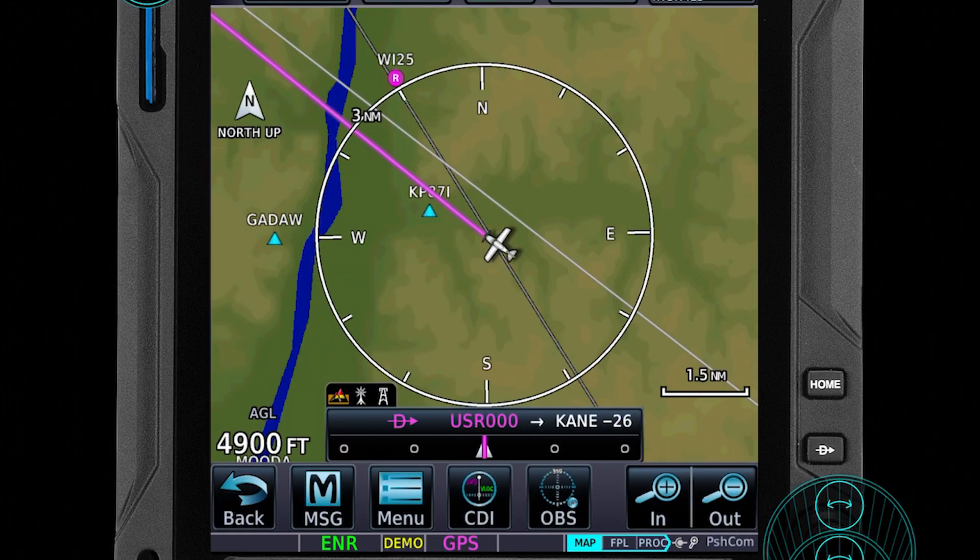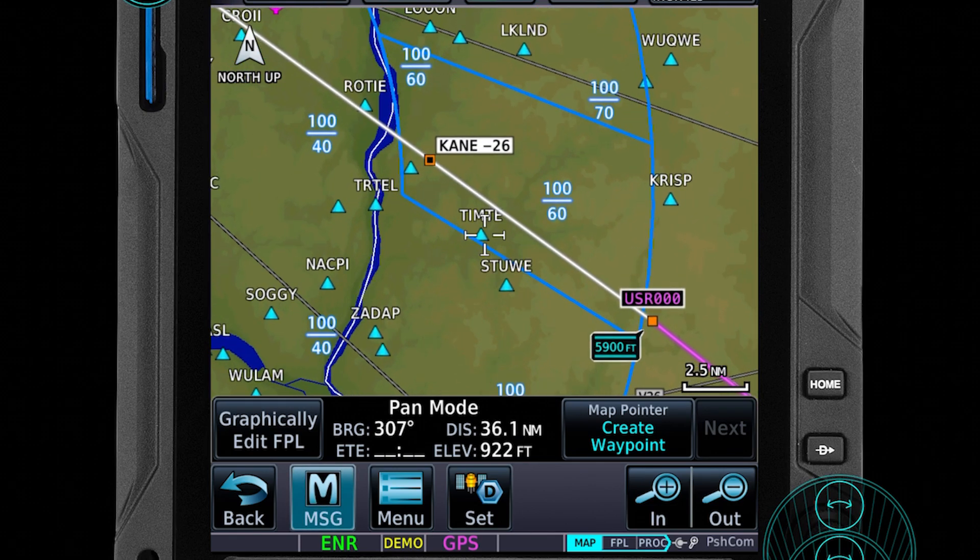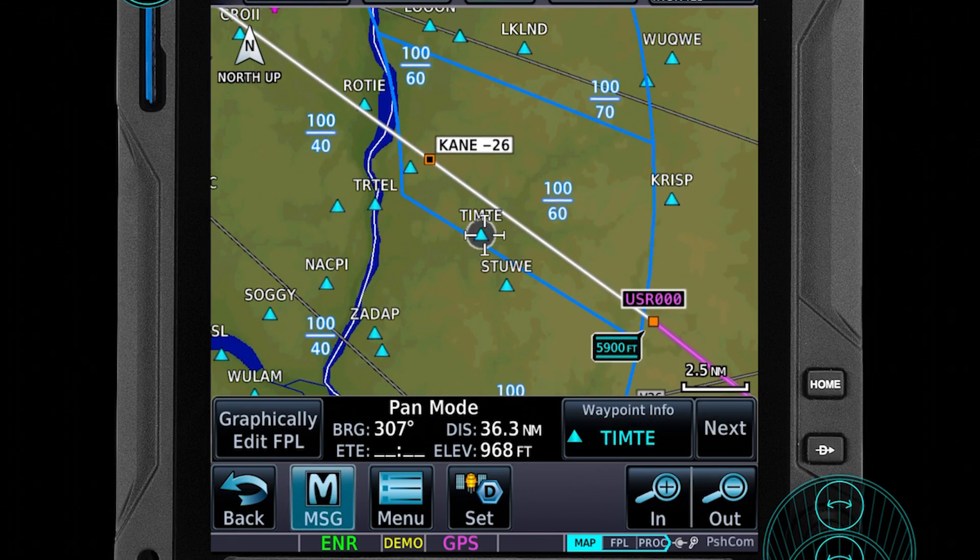Now a common mistake: don't forget to set your altitude bug to the lowest altitude in your flight plan. Otherwise the whole thing is going to fall apart and your autopilot is going to stop at that altitude.